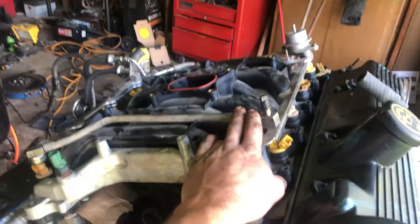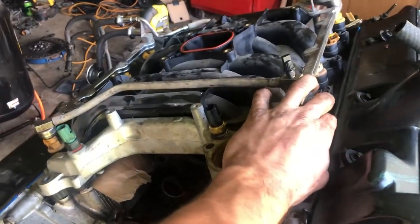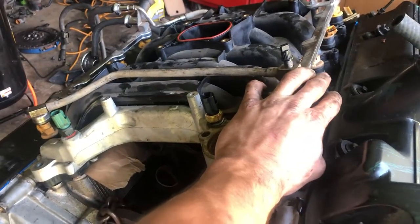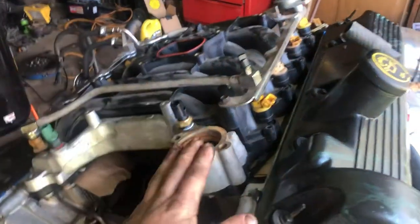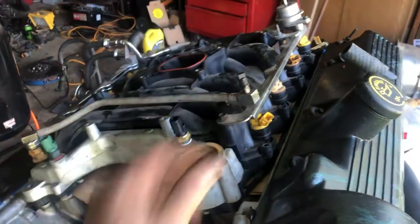This is not the intake I'm running, and these are not the injectors I'm running. I'm going with a Victor Jr. intake and a big 90mm throttle body, so all this stock stuff is going.